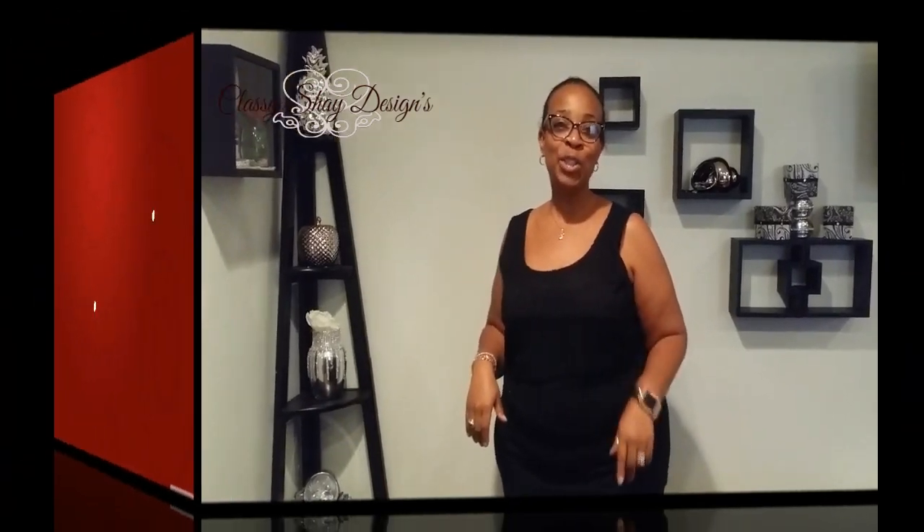Hey, welcome back to my channel. I'm Sharon and this is Classic Shades Designs. In today's video, I'm going to recreate the look that I saw at a home goods store about three months ago. It was a really pretty, beautiful, and elegant wall decor. And if you want to learn how you can do this for just under $20 as opposed to spending $100 plus on the original version, then keep watching.